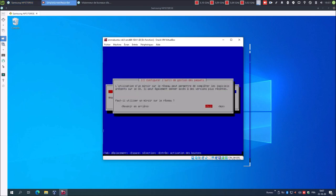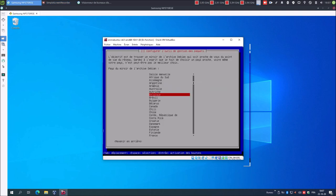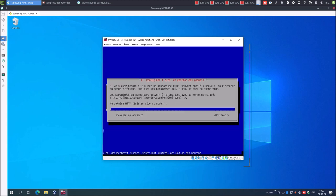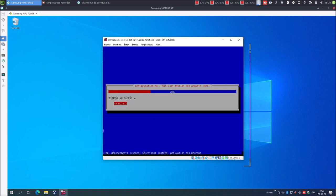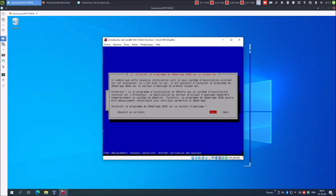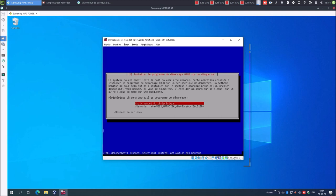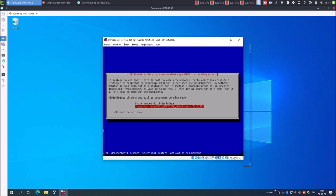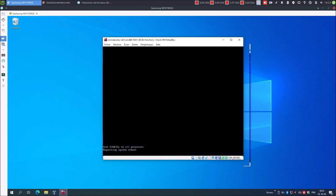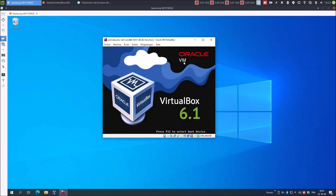Faut-il utiliser un miroir sur le réseau ? Oui. Belgique. On laisse la surveillance par défaut. Pas de mandataire HTTP. Analyse du miroir. Installer le programme de démarrage grub sur le disque : oui. Choix manuel du périphérique. Installation terminée. Continuer. Voilà, installation complètement terminée.